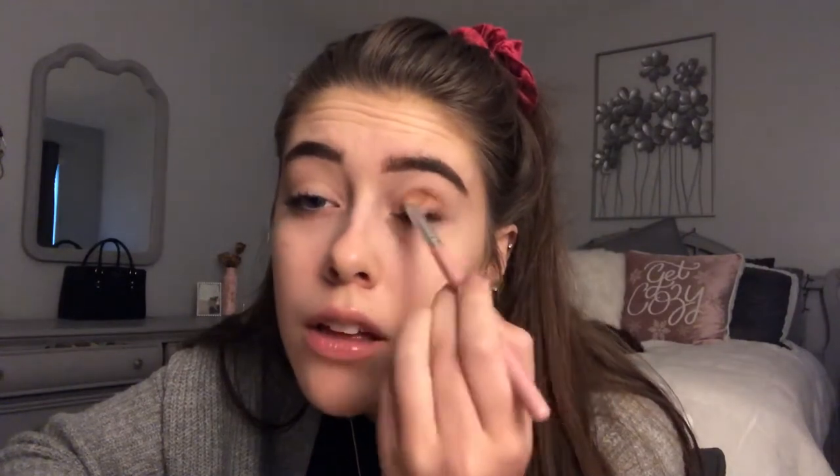First I'm going to take a shade and go all over my lid — this will set the concealer I put under my brow. Now I'm going to use a medium-sized blending brush for the eye and go into a medium brown shade, right into my crease and on the outer edge. I'll do the same thing on the other side and just blend it out. The longest part is blending, and you have to blend so that both sides look the same.